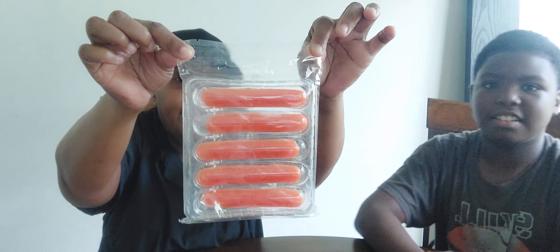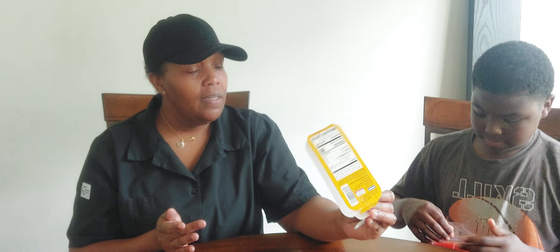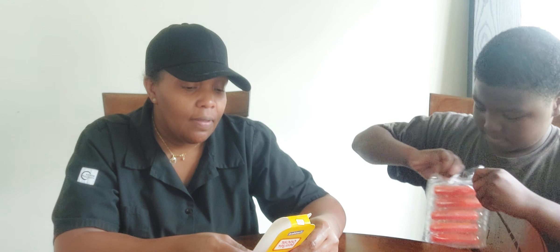The only thing with the hot dogs is they flattened them — I guess so they can fit down in the packaging. We're gonna give it a try. I already know what it's gonna taste like. It's that artificial flavor — it don't have no flavor.